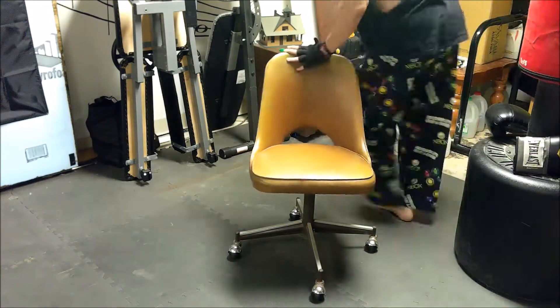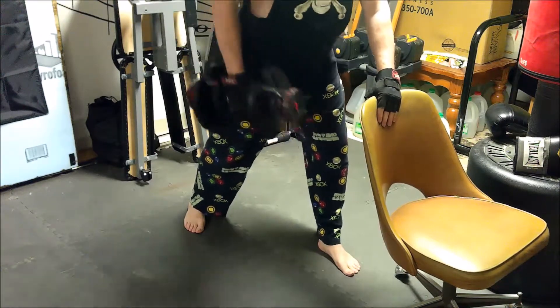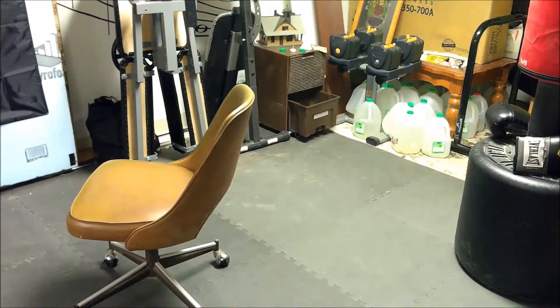So a fourth round a couple hours later is not a good idea. Next up we have one arm rows, working the back — and I felt these too, so that tells me I did a decent job earlier.